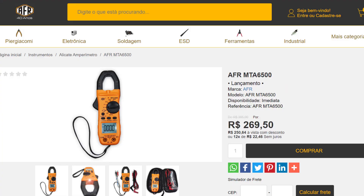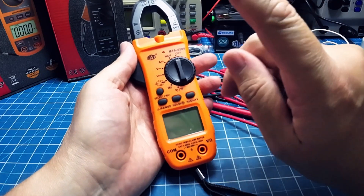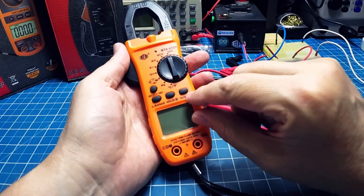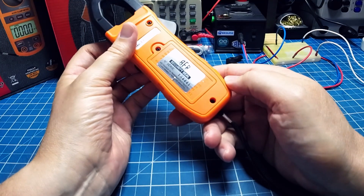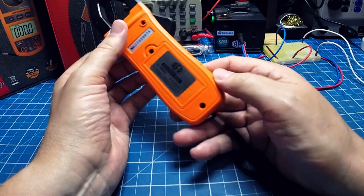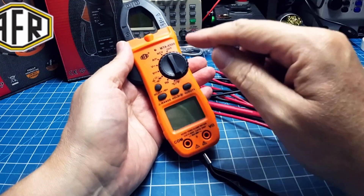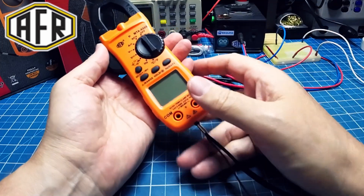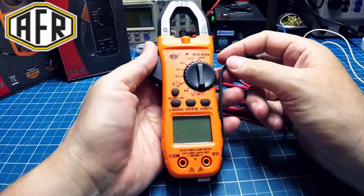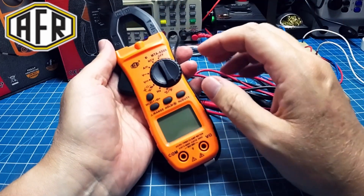Eu não esperava esse equipamento quando olhei na foto. Os três equipamentos, quando eu olhei na foto, parecem muitos equipamentos comuns que a gente encontra — mas não são. Uma tela bonita, uma boa resolução, marcações precisas. Realmente fiquei muito encantado com os equipamentos. A FR, parabéns pelos equipamentos que vocês trouxeram e estão disponibilizando no Brasil, porque nós, brasileiros, precisamos ter um mínimo de qualidade nos equipamentos. E a FR vem trazendo isso. Sempre os equipamentos delas são de qualidade.